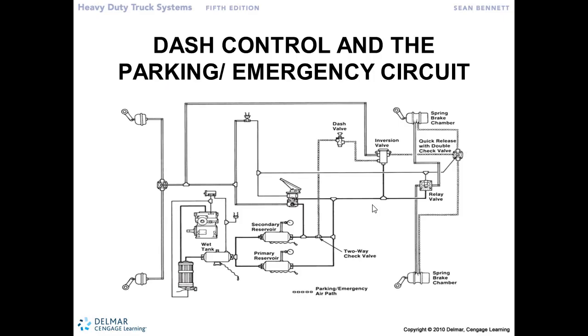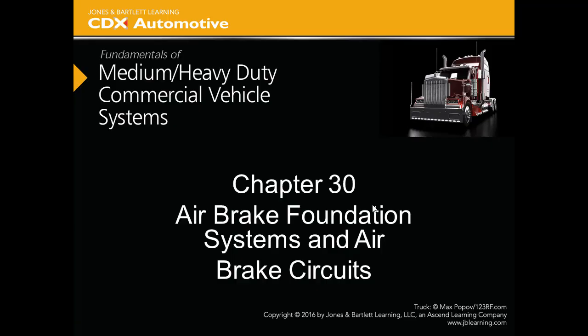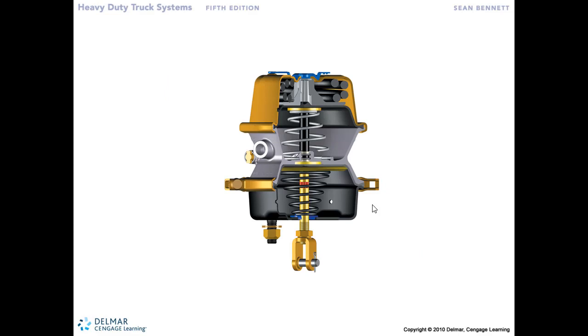I'm going to scroll back up here to get back to that cutaway of the brake chamber. With no air pressure, this spring is going to be expanded and the brakes will be engaged. Right over here we can see the edge of the caging bolt. There's a cast-in mounting boss here in the brake chamber, and the caging bolt is put through there and tightened down so it stays with that brake chamber.